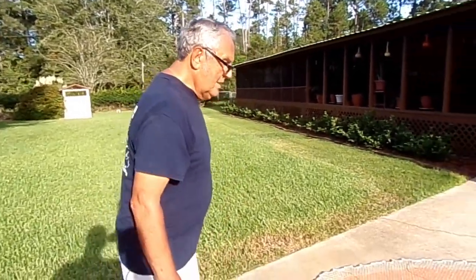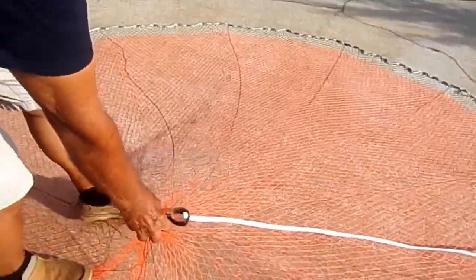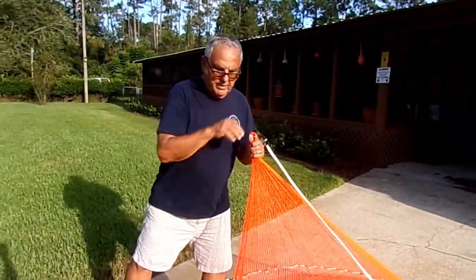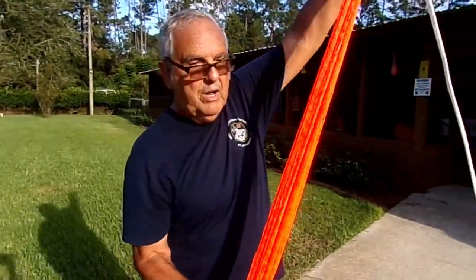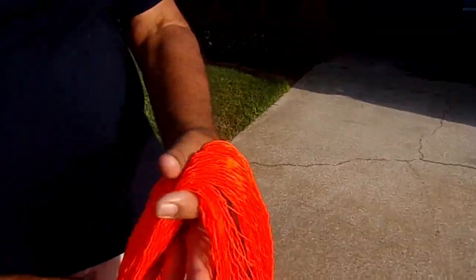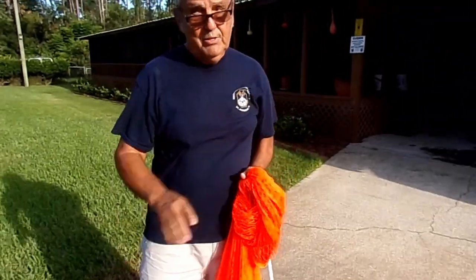Everything on this net is made of braid except the cow horn in the top. The swivel and the horn are made out of a real cow horn. I think that's pretty well covered. I'm going to pick this thing up and let you see a little bit. They handle so nice. The handmade net handles so nice. As you can see, everything is nice and flat — there's nothing that, when you gather this net up to throw it, it just feels so good. And it casts so nice.